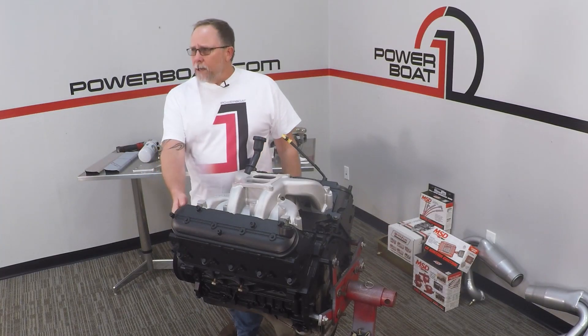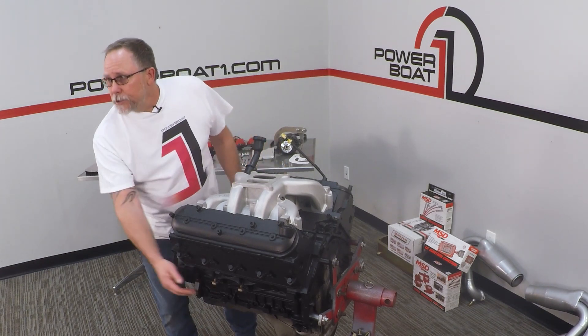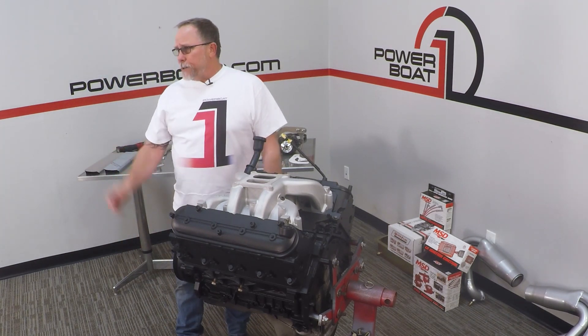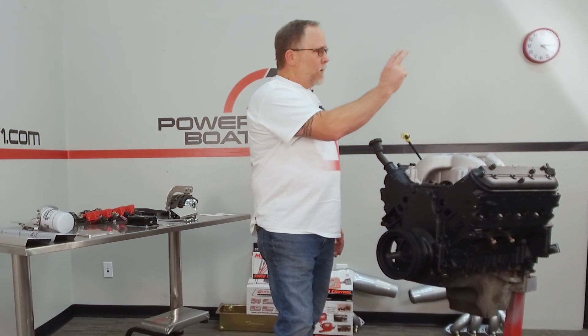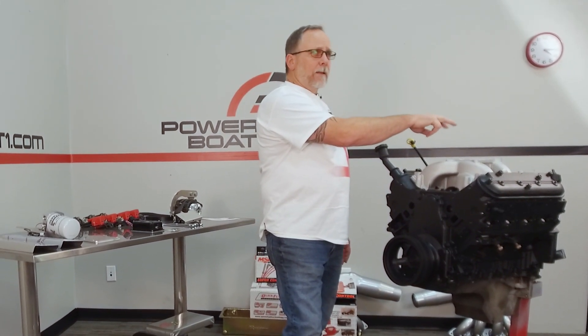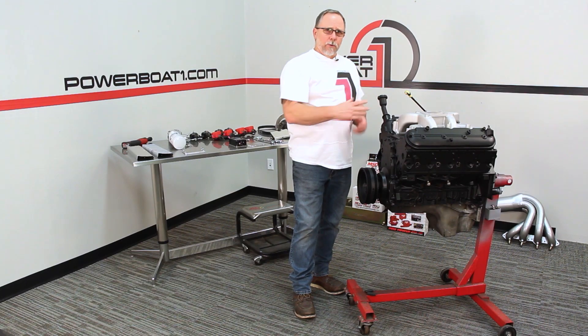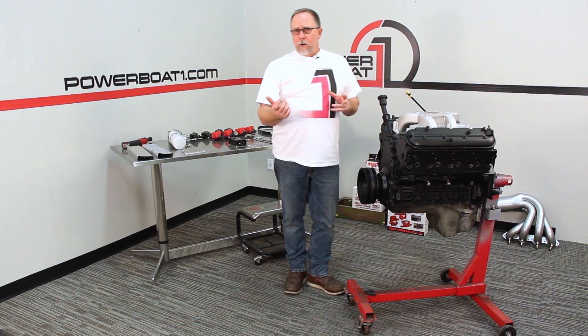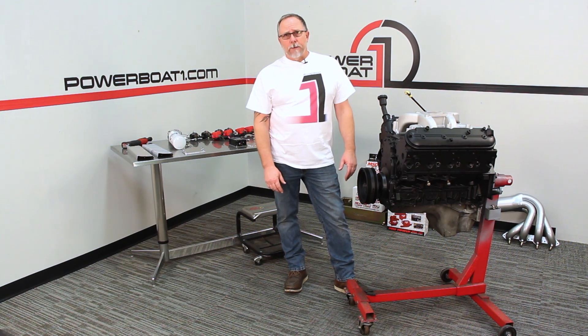We're going to do an alternator bracket. Instead of putting the coils on the valve cover like stock, we're going to move them down to the side of the engine because we're going to have a lot of space that we're not using. We're going to put the LS control box on the back of the head, put the oil filter on the back of the head to be nice and easy to plumb down to the dually oil pan. And then we're also going to put a little bracket on the back that'll hold the wiring harness and will also hold the little start relay and the 35 amp breaker as well.